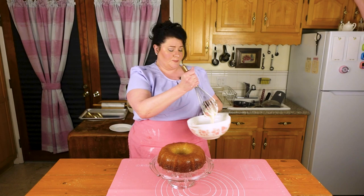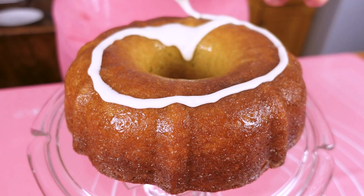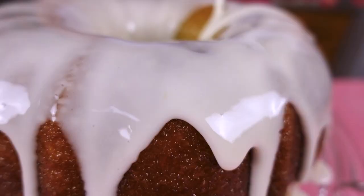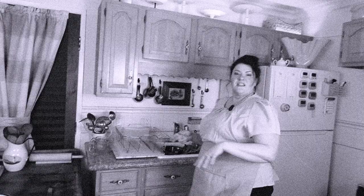Now we're going to take the glaze that we made. I like to just take a spoon to help this along. We're going to take a spoonful and just glaze it around however you want to do it — make it gooey, make it ooey. I always want it dripping down the sides. To me, that is the epitome of a delicious bundt cake. Look at that — that's amazing. That is a bundt cake. I forgot I was French.